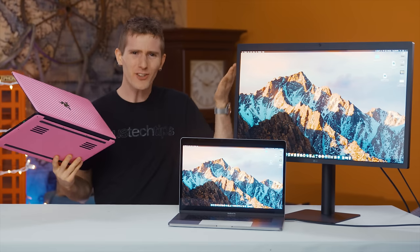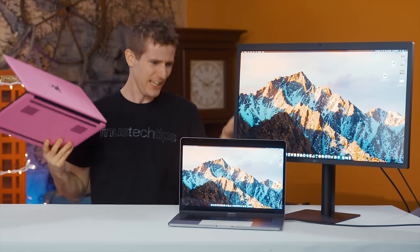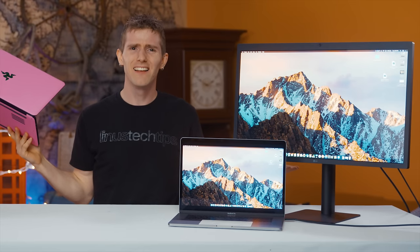I mean, it's just a monitor, right? It should be okay, right? Well, let's peel back the layers of this sexy little onion and see if she makes us cry.